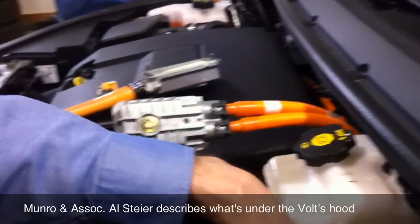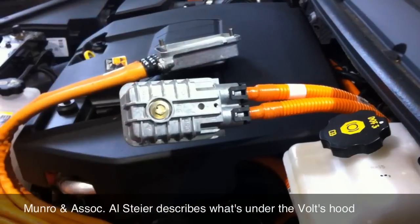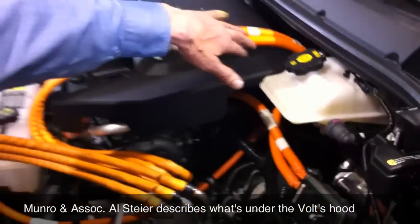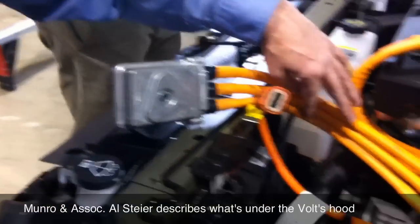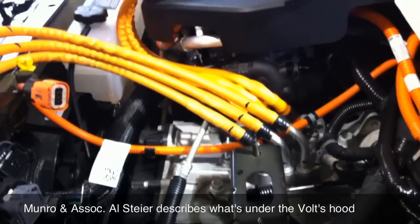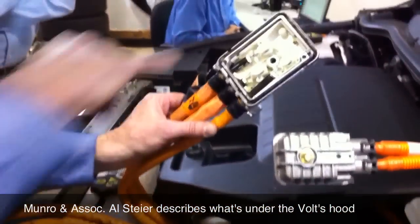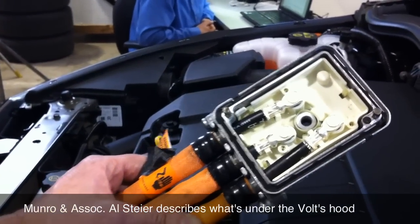Then you have the big harness up here that we just took off — this was on the very back of the module. This is actually connecting the power electronics module to the battery pack; this is your high voltage coming into it. We've got the two motor generator circuits that connect down to the transmission here. They were connected one on each side — just a simple one-bolt connection in. And they used contact pads to touch onto the side of the module over there. It's hanging.